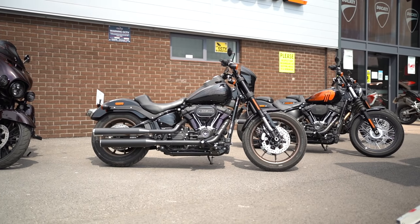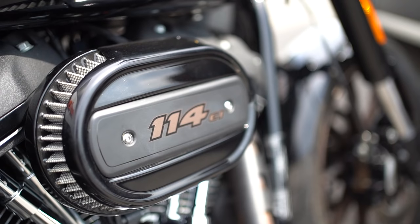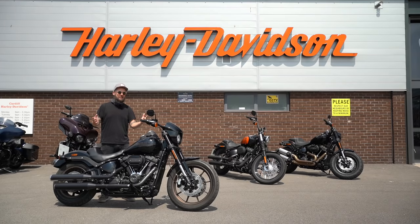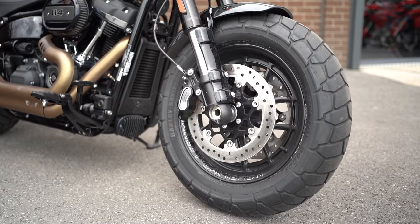I absolutely love a Harley and I've got a particular soft spot for the soft tail lineup. They're all powered by this massive Milwaukee 8 V-twin pumping out dollops of torque, roughly the same chassis, but they've all got little tweaks and changes and variations in spec that give them all a bit of their own character.